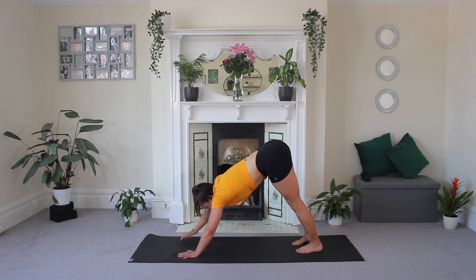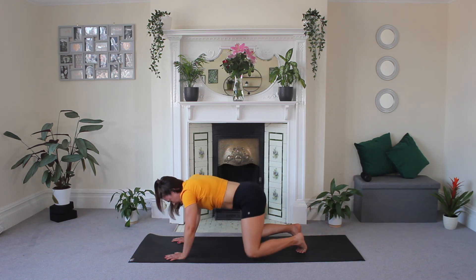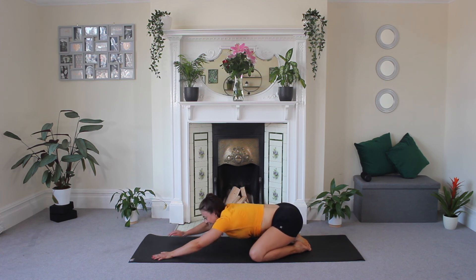And down to downward dog — stretch it back. Bring your knees down, bring your toes together, and child's pose. Nice work, guys. You did it.